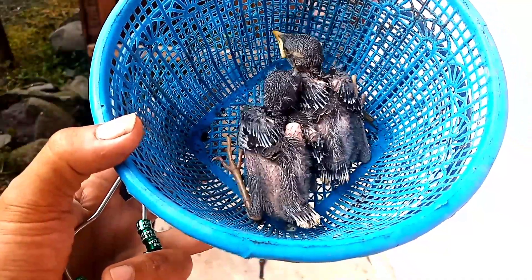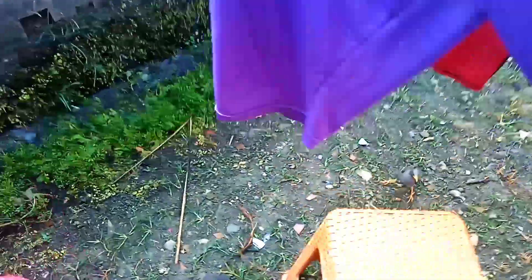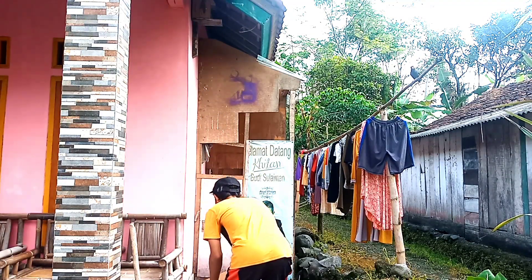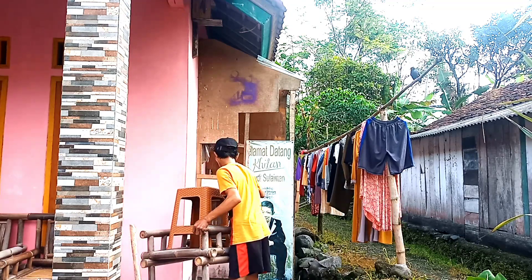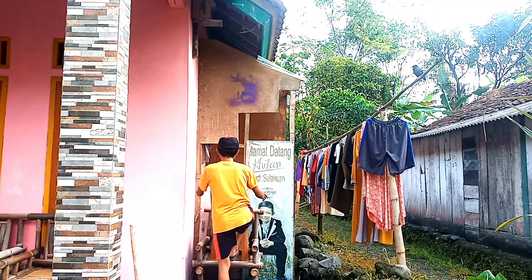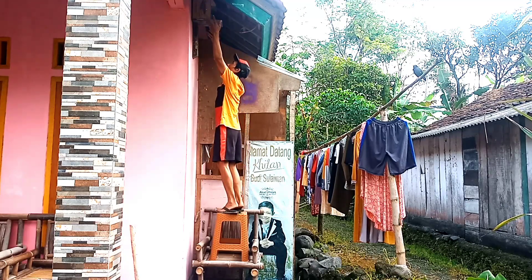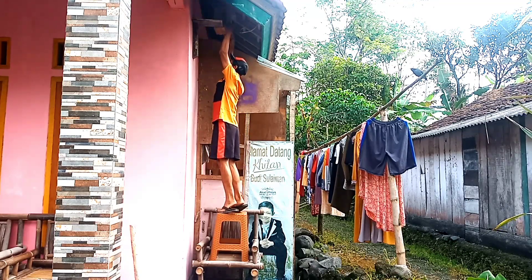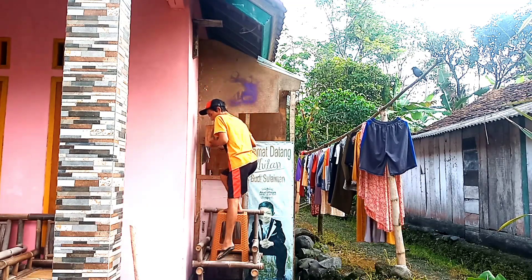Ini umurnya 11 hari. Untuk jalak boninya itu beda dari ini, pertumbuhannya lebih cepat mungkin selisih dua hari. Jalak boni itu adalah jalak keboh dan jalak nias yang kita silangkan. Hasilnya lumayan bagus karena pernah mengeluarkan anakan lima, anakan empat, dan anakan enam — yang paling bagus tanpa cacat dan tanpa kendala sampai kita panen.